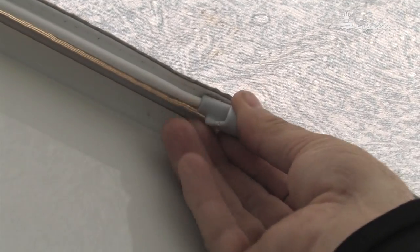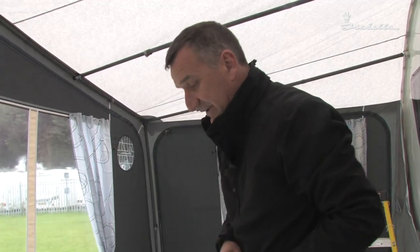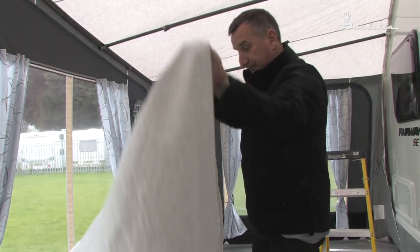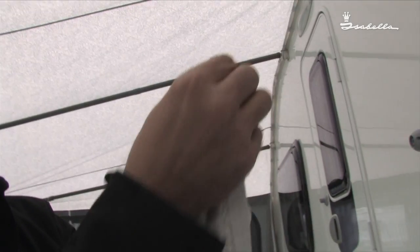Now that I've actually put all the hooks into place evenly along the rail, it is time to fit the inner roof. Find the centre seam of the inner roof. Starting in the middle, at the roof pole, we clip these loops onto the hooks that I've fitted.